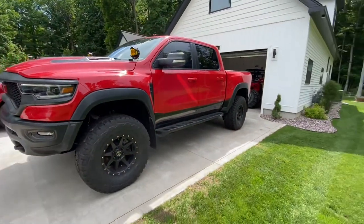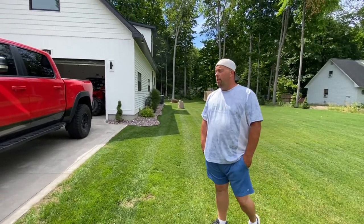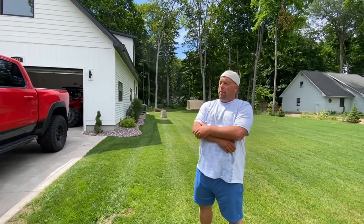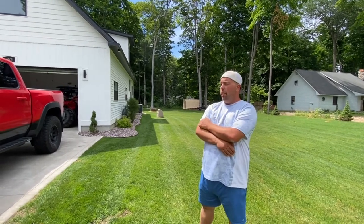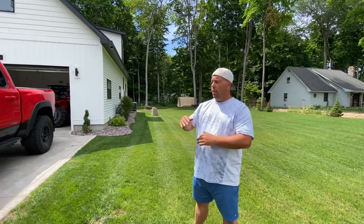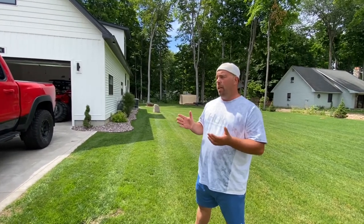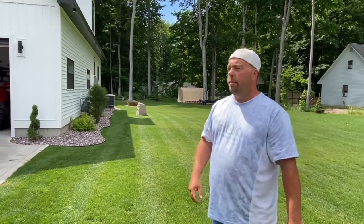How does it ride now compared to before? You've put about 500 miles on it since we did the lift — does it handle or ride differently? It rides probably a little bit softer than factory. You can definitely feel the variable rate — it gets stiff when you get off-road a bit. Towing-wise, I towed once before and once after installing the springs, and it tows my smaller trailer so much better. It was great towing last weekend.